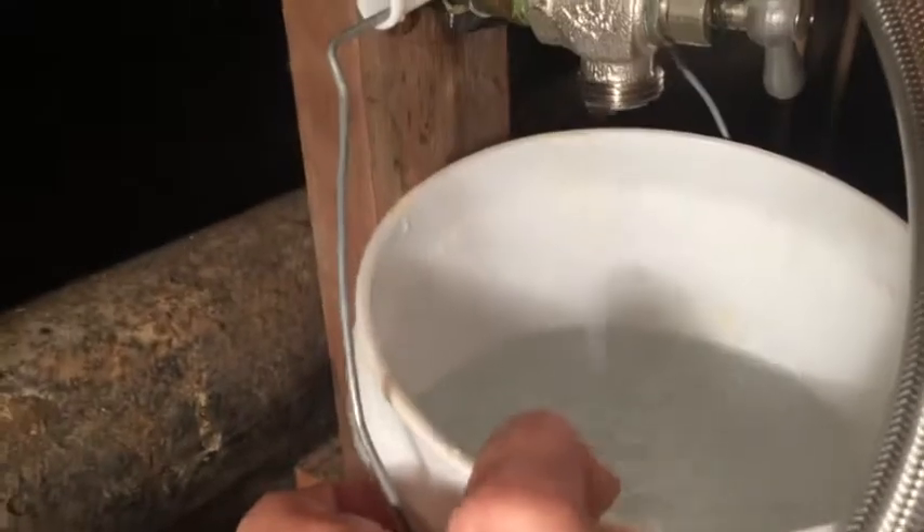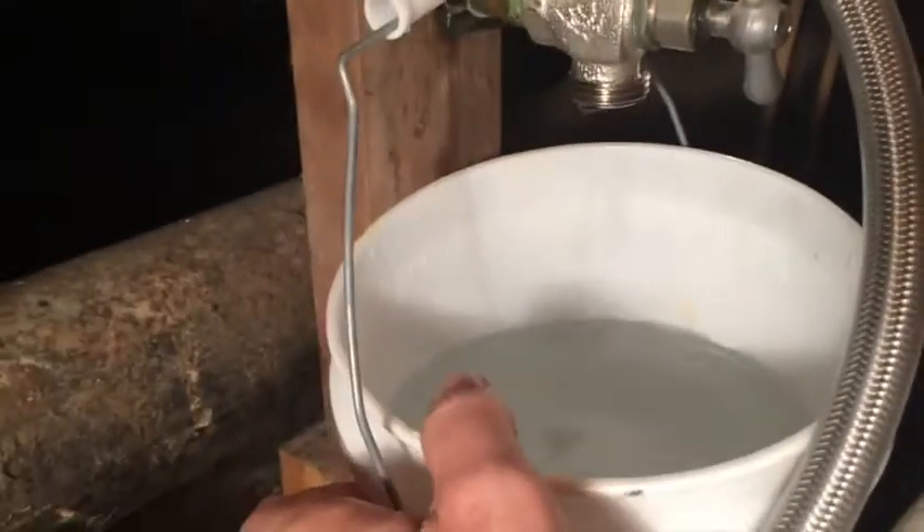There we go — just about done. That took maybe a minute and a half. And this is like an average three-bedroom, one-story house. This is just a little gallon container, so that's about all you need.